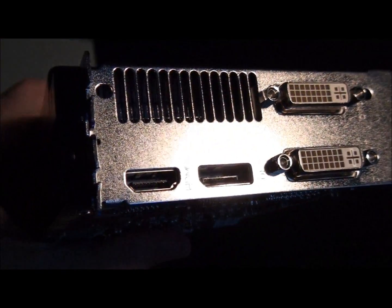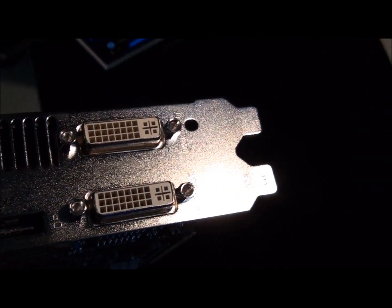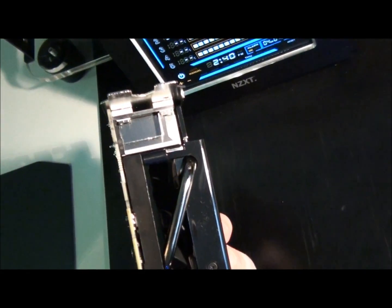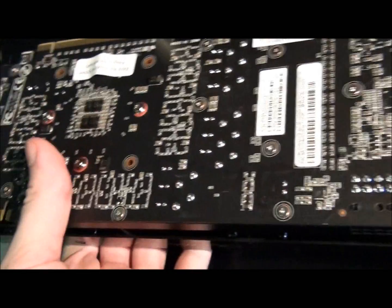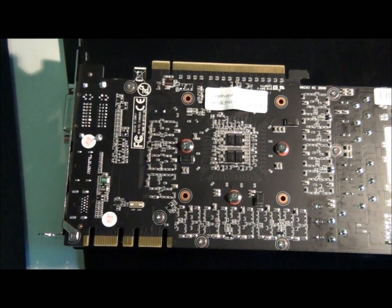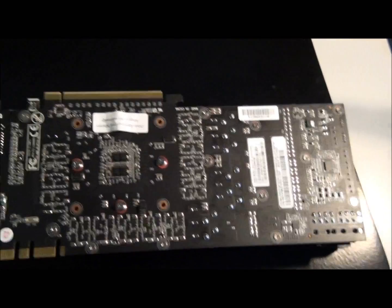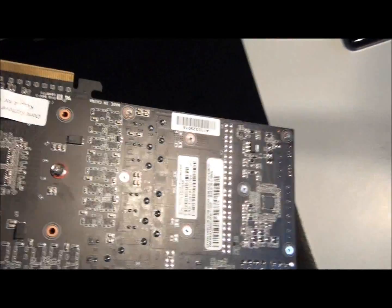So, dual DVI, HDMI, and a DisplayPort. A very sexy looking card — lovely black PCB, and as I mentioned, it's a custom PCB. And a beautiful looking cooler on it too.